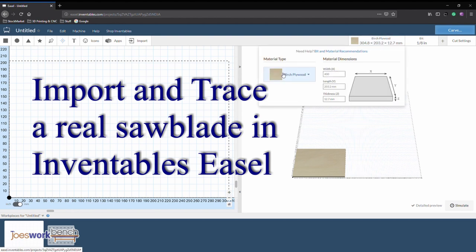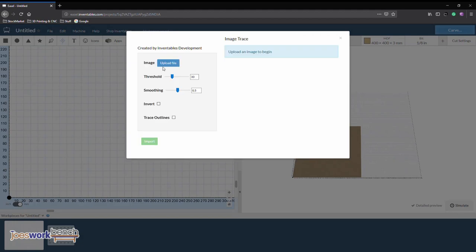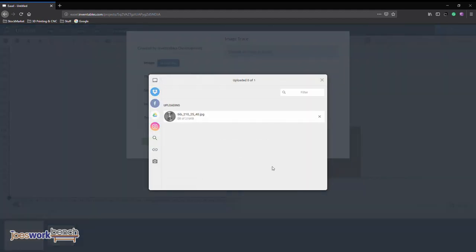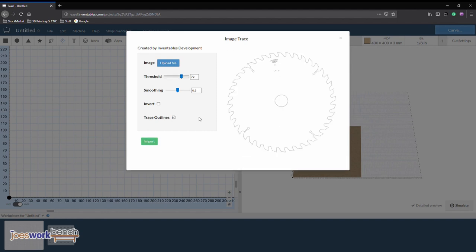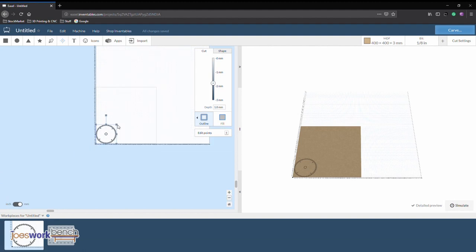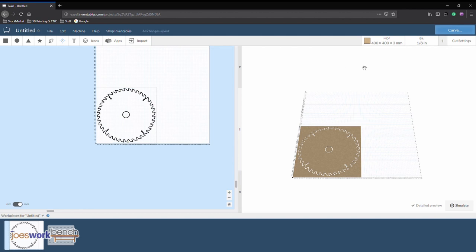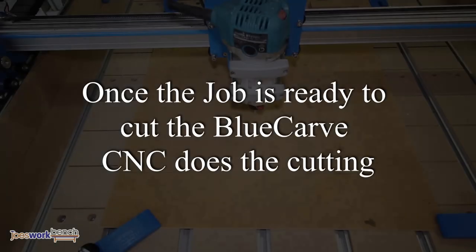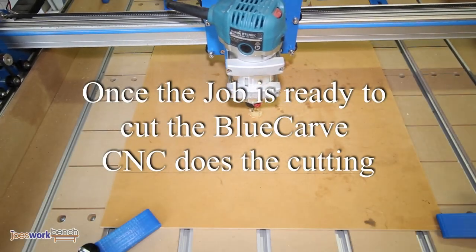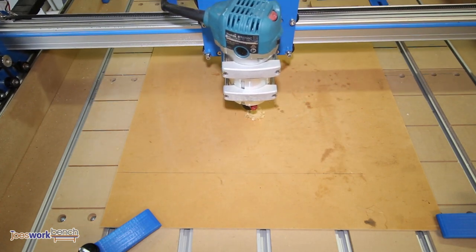To generate the cut I imported and traced an image of a saw blade into Inventables Easel. The saw blade was then cut out of 3mm MDF on my blue carved CNC machine.